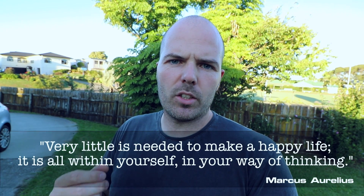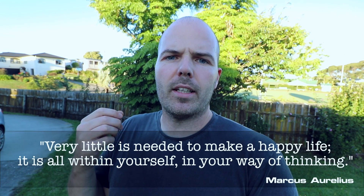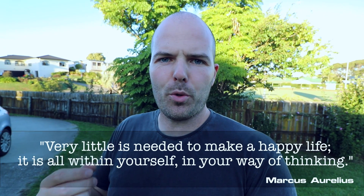I think that's probably it from me for today. I'll leave you with a quote from one of my favourite people, Marcus Aurelius: 'Very little is needed to make a happy life. It is all within yourself, in your way of thinking.'